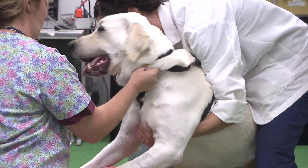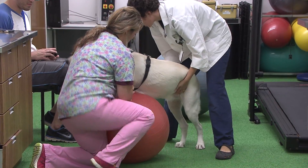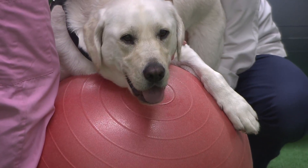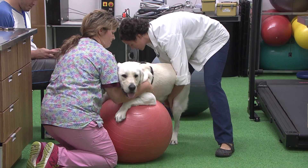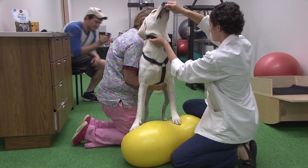Today we put him on the ball and were trying to get him to shift his weight onto his back legs. Dogs usually bear more weight on their front legs than their back, so sometimes it's a challenge and you have to play around with what the dog is willing to do. It's a strength training exercise and a balancing exercise all at the same time.